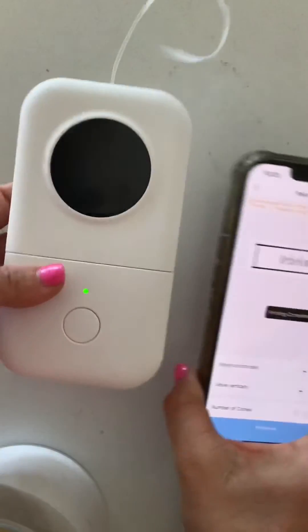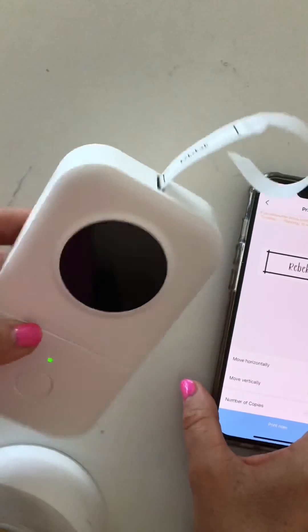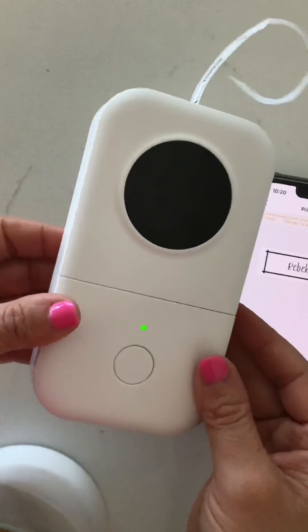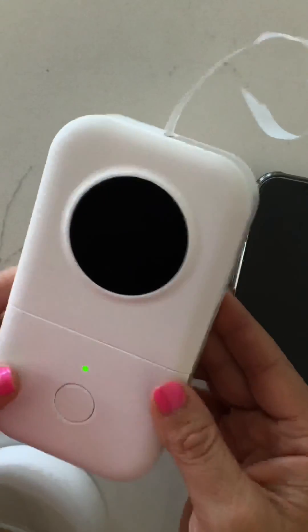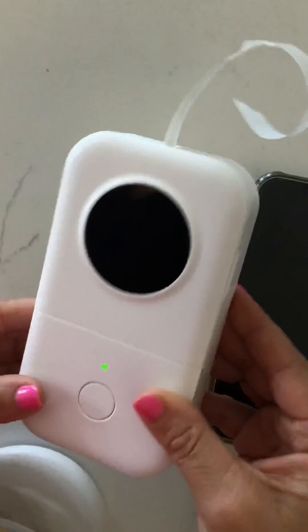Look how easy that is! If you're looking for a very functional, very simple-to-use label maker, I highly recommend getting this one. I do have this linked in the description under my Amazon shop, so just press the link and you can shop there, because there are several different options available as well.